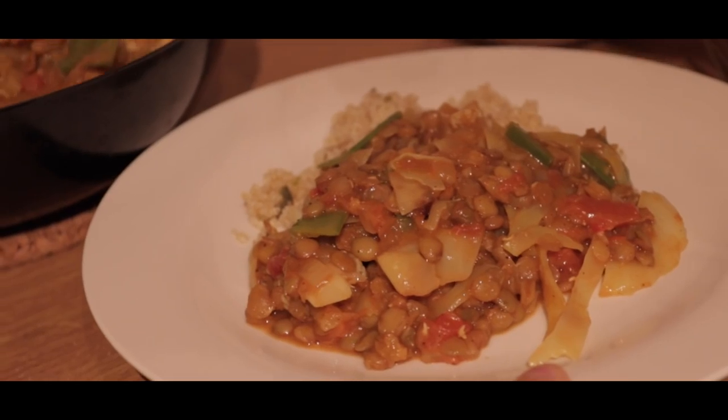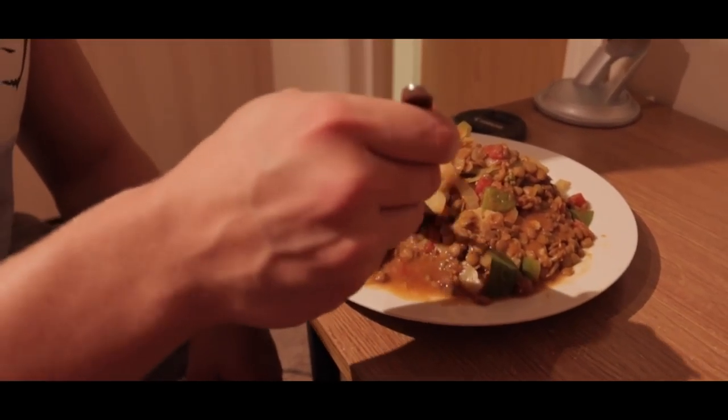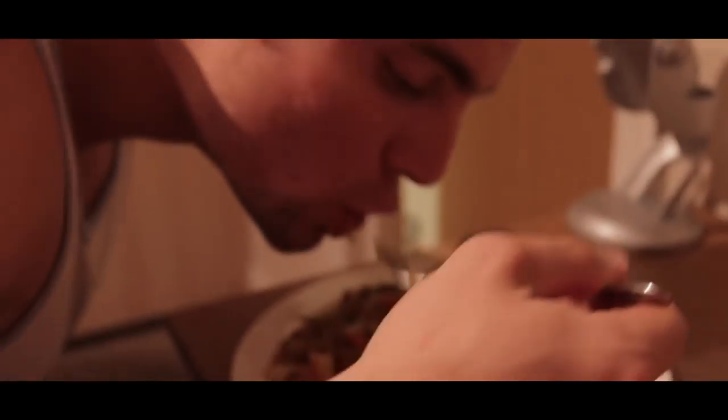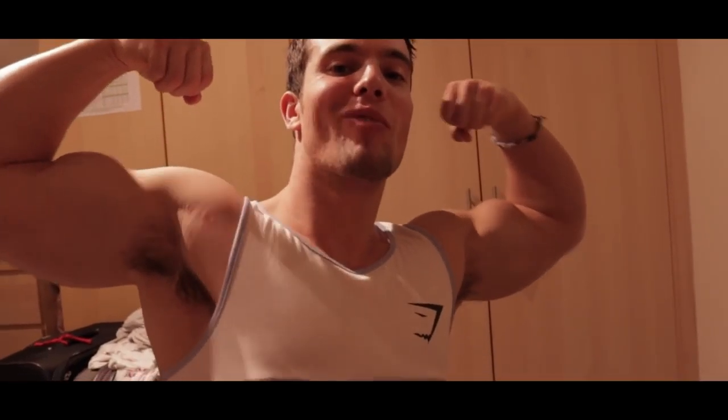That's pretty much it for the first episode of this series. Let me know what you guys think — I read and reply to all the comments. Click like if you enjoyed this video, it really helps the channel out. If you're new to the channel, welcome to the Quest for Fitness, and I'll be seeing you around. Peace out.